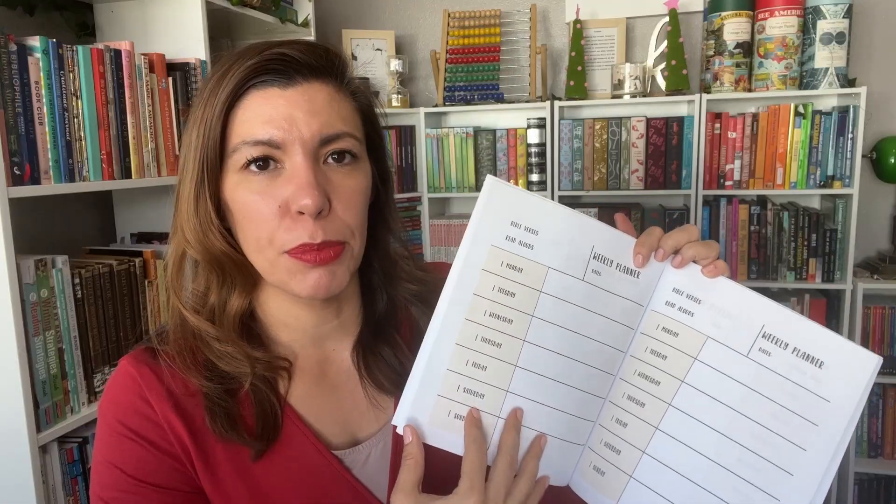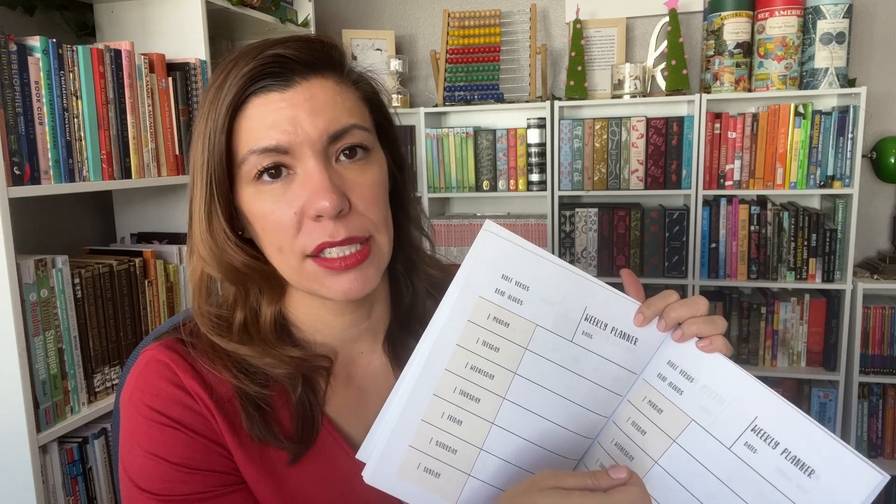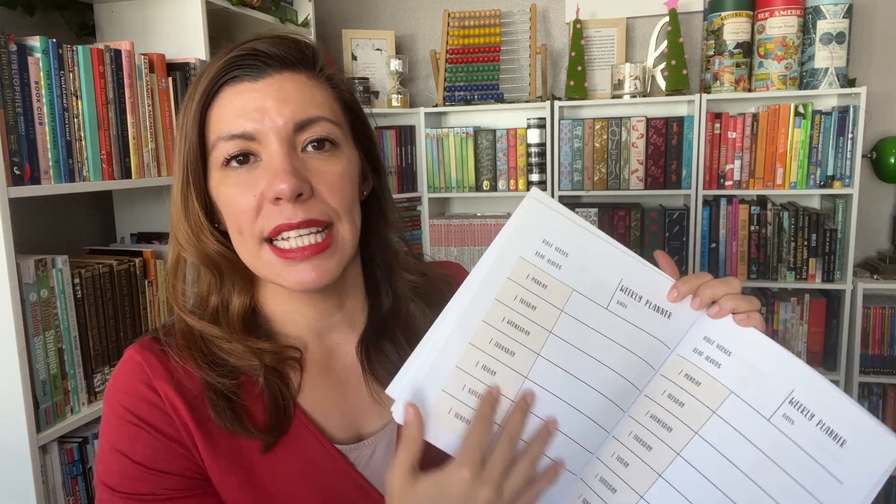There are some weekly spread pages as well. And if you want to keep track of maybe younger kids' math facts they're working on, or where you're at with Alpha Phonics — if you're maybe switching back and forth with somebody else doing the lessons, they can see where you left off. And I also like to add Bible verses and what our read aloud is. So I like to read aloud in the evening, so I'd like to keep track of where we're at and what we're reading, just for a little record keeping.